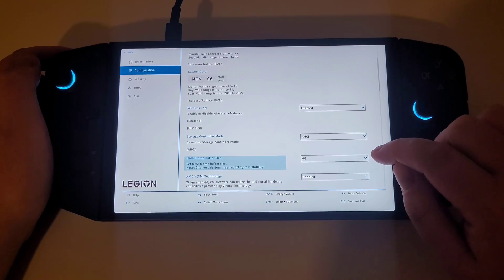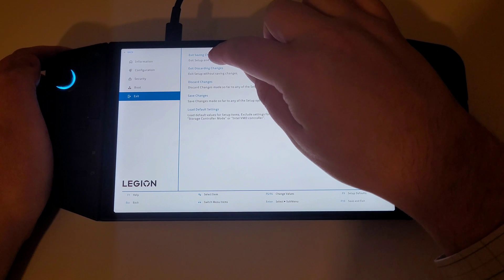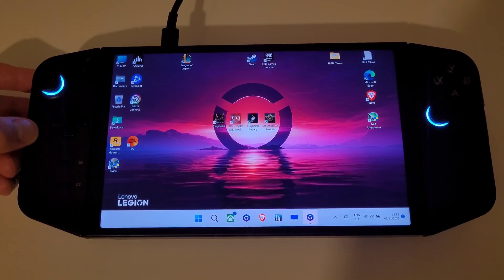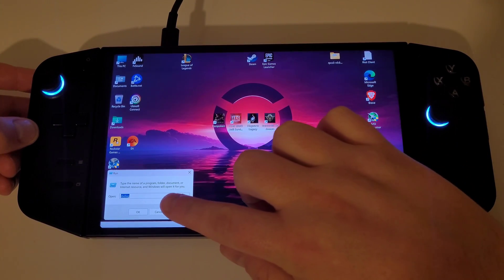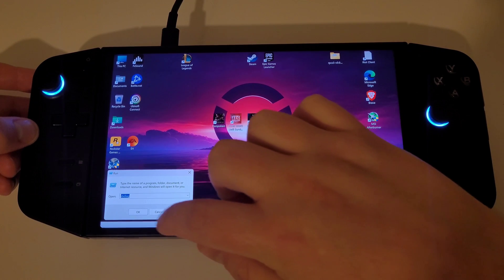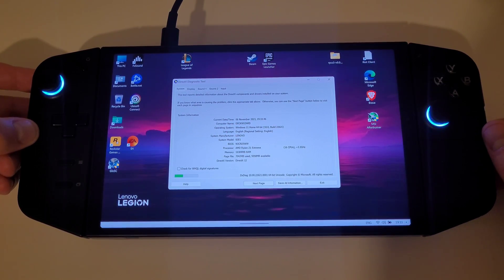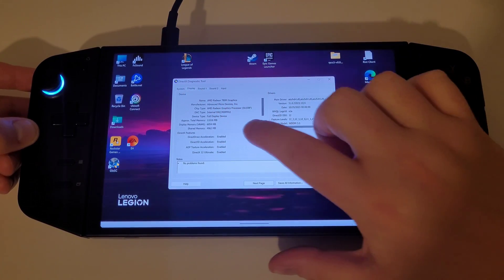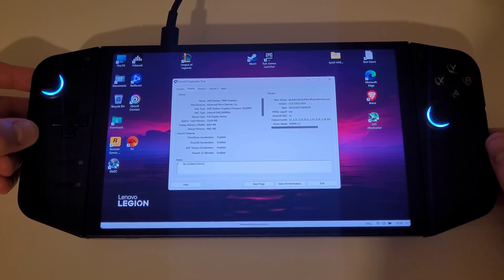I'm going to select this and exit saving changes. Once we're back in Windows, hold start, run, and type DXDiag, then press OK. This will bring up the DirectX Diagnostic Tool. On the Display tab, we can see that our VRAM is now 6GB, which is going to help us a lot with our games as we run them on the Legion Go.